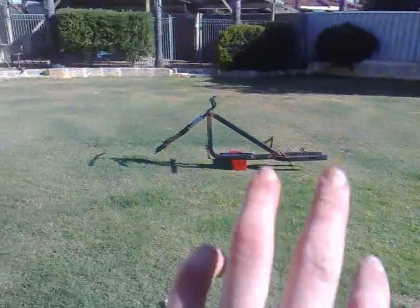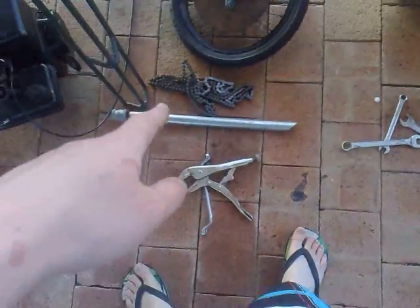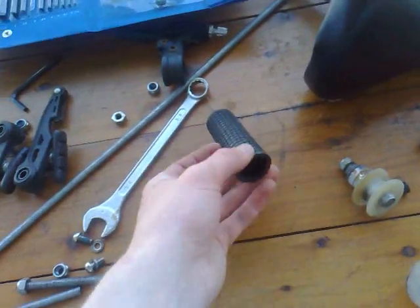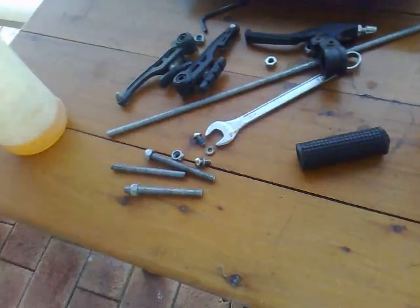I've taken everything off the chopper and here it all is: there's the back wheel, chain, part of the exhaust, just tools, the engine, front wheel, these are all the motor mounting studs, chain tensioners, seat, wheel nuts, handlebars, accelerator, brakes, and that's about it.